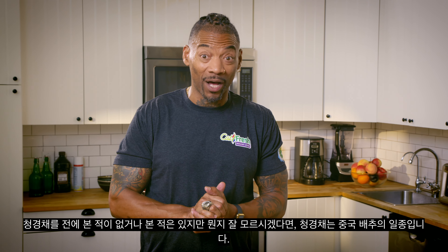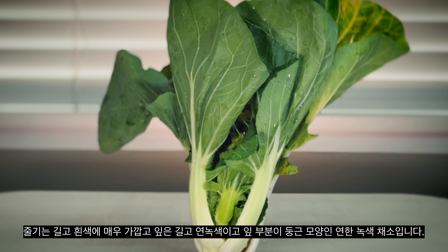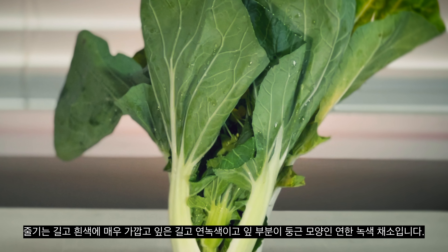If you haven't seen it before, or maybe you have and just weren't sure what it was, bok choy is a type of Chinese cabbage. It's a leafy green vegetable that has rounded leaves with long, light green, almost white stems.